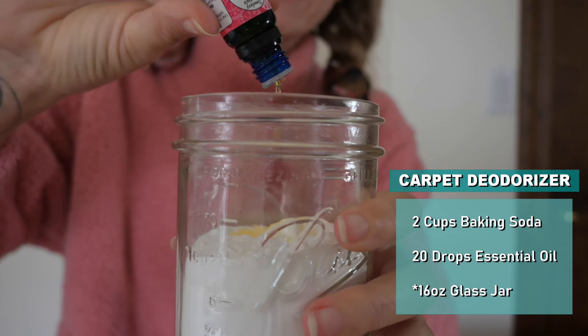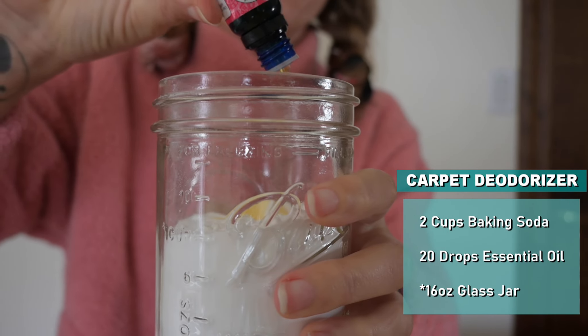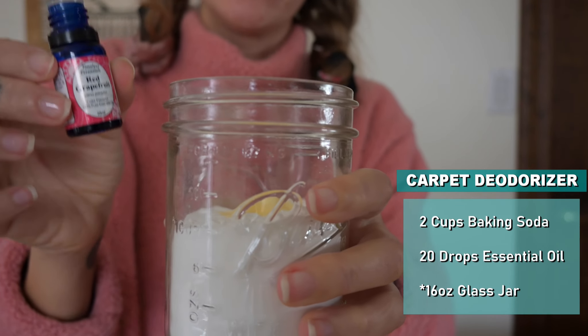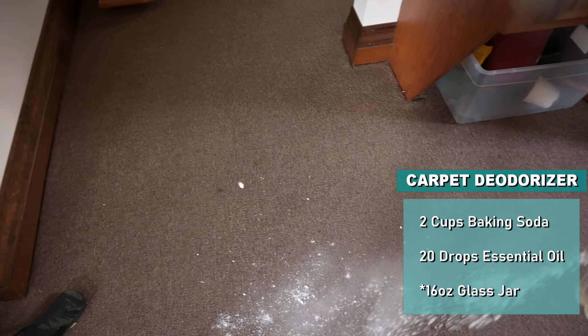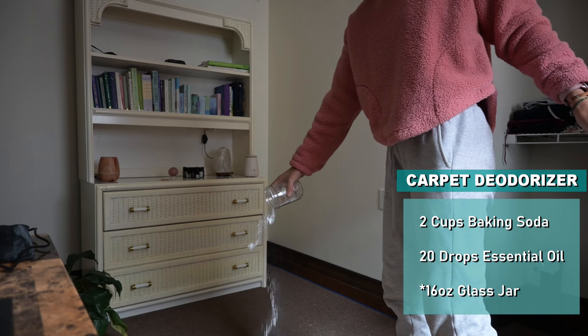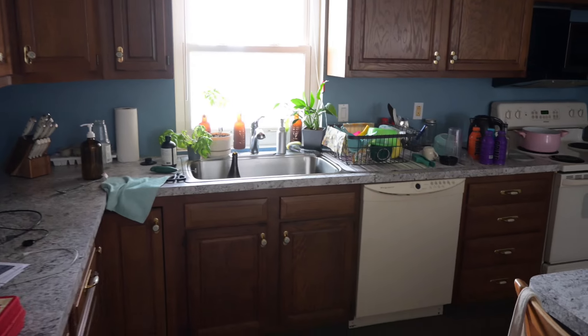Starting with the carpet deodorizer — I'm just adding two cups of baking soda to a glass jar and 20 drops of grapefruit essential oil. I love how uplifting and citrusy this one is. I'm sprinkling it on the carpet, letting it sit for two hours, and then I'll vacuum it up at the end.